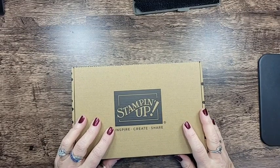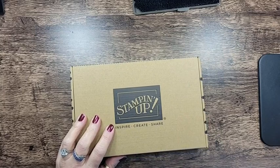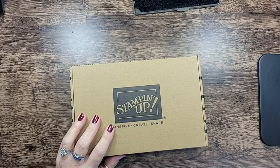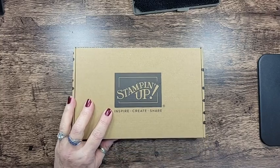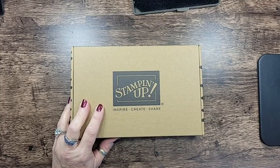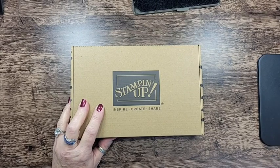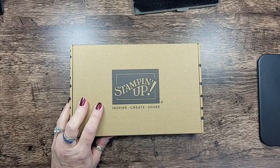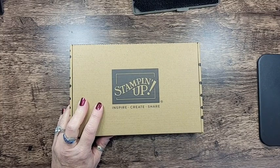Hey everyone, it's Lori from Scraps by Sissy. Are you ready for some shenanigans? Because it's been a long time since I've gone live and I'm not so sure this is going to work out well. It could go really well or it could be a train wreck. It is what it is. So, here we are.